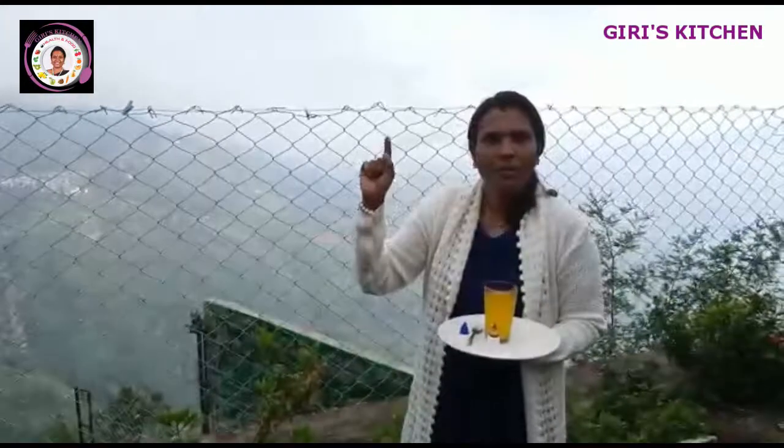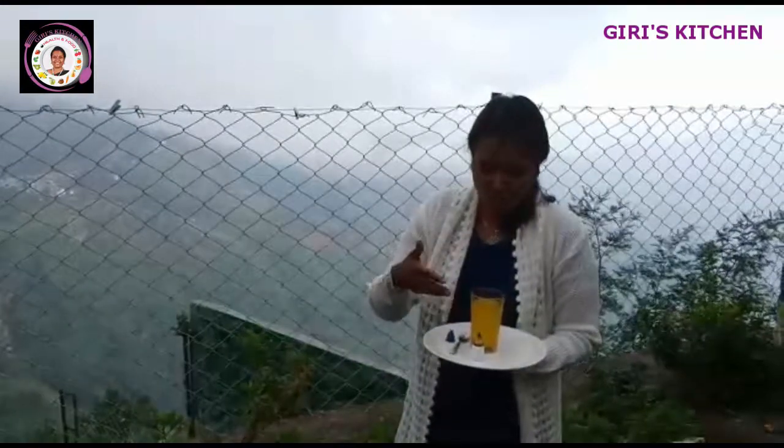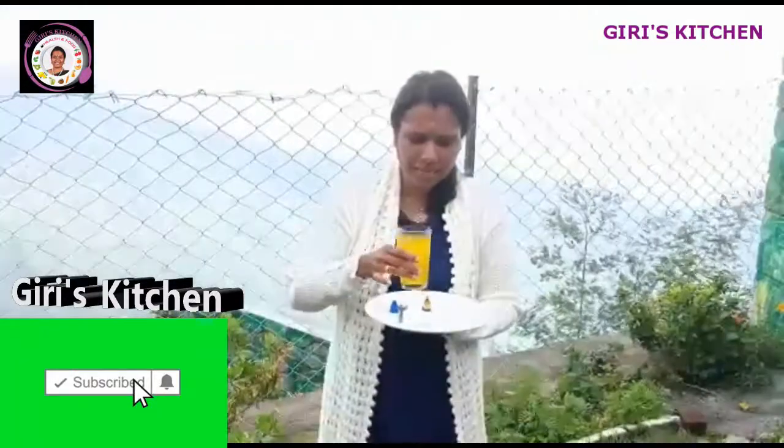If you have this detox drink, you can help control asthma, cold, and boost your immune system. Try the detox drink — it comes in a small cup. You can just carry this liquid and drop it into hot water.